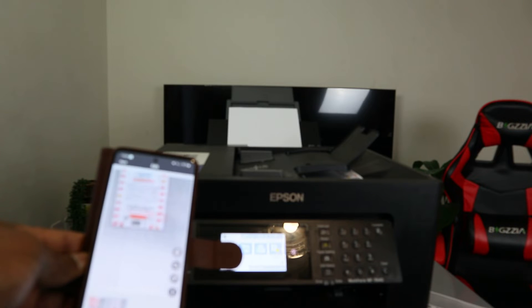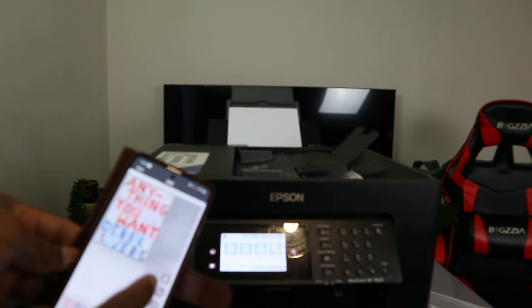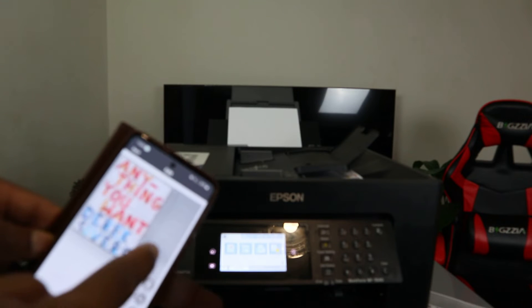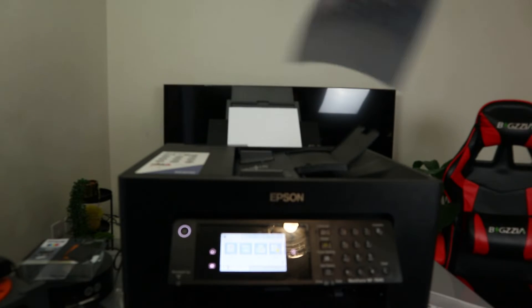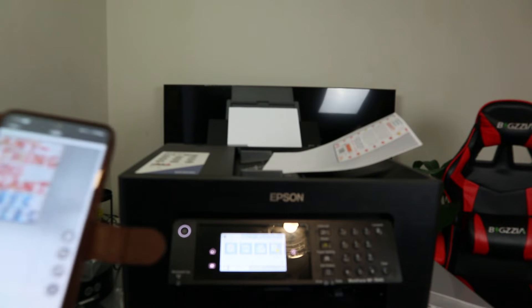It's processing the image. Here we go — document scan complete. This is the first one and the second one, double-sided. You can select the function from the app on your mobile. This is the first and second page, so it's double-sided — and this is the document scanned double-sided.